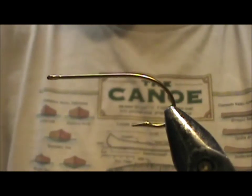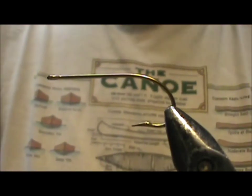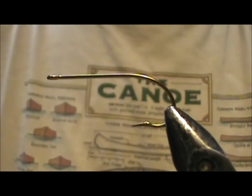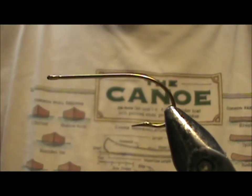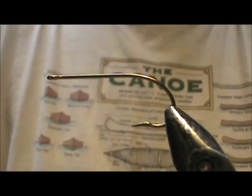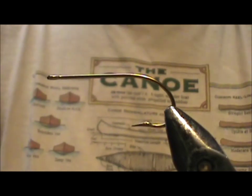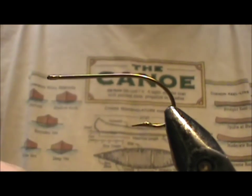Today I'd like to tie for you a Zonker fly. This fly is a fantastic fly, especially for smallmouth bass. The hook I have on the vise is a Mustad 3366, size 1, with the bar bent down. The thread I'm going to use is black, 6-0, 70 denier.